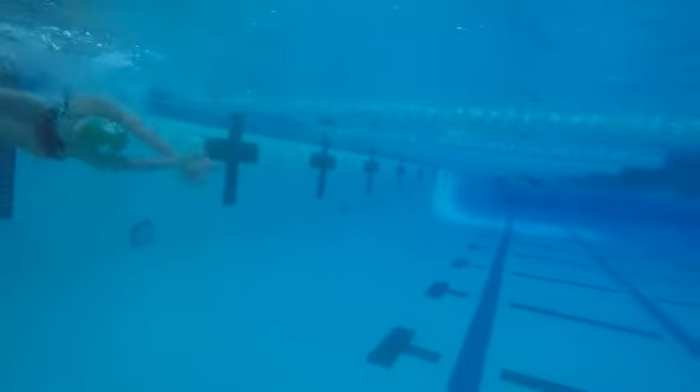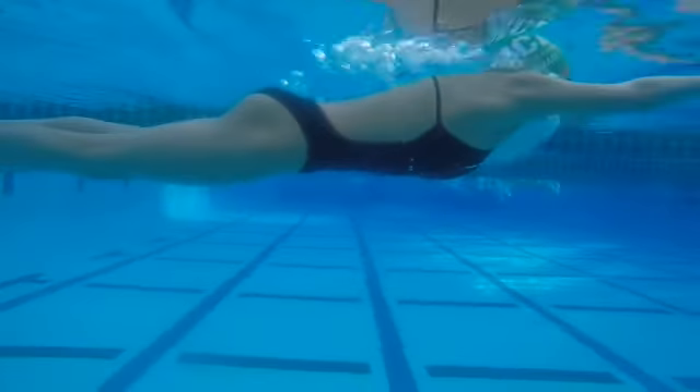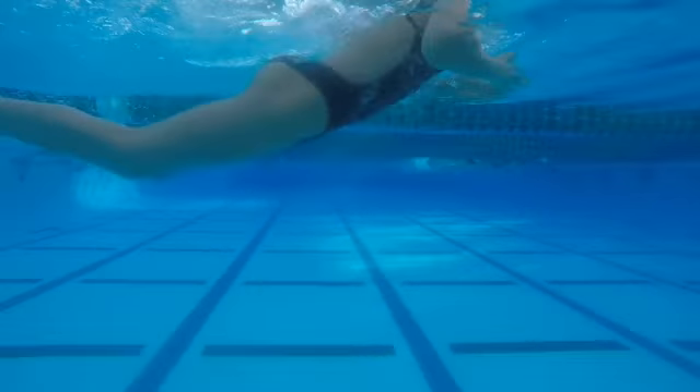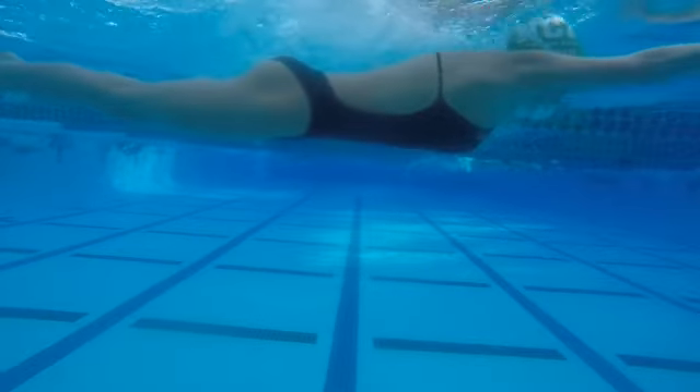Really good — good streamline, good body dolphin, good pull out. Like the way we're breaking out. You're really connecting this, really unloading on that kick, looking strong. So Lauren, just really a lot of good stuff here.